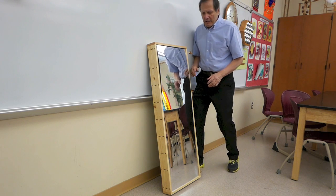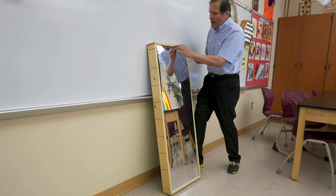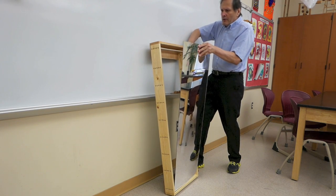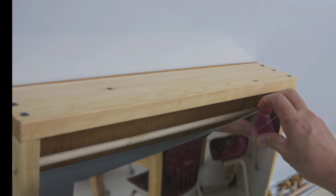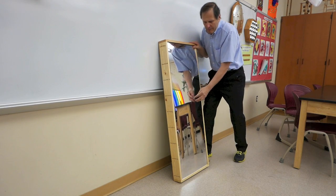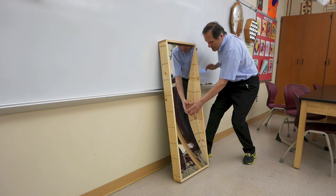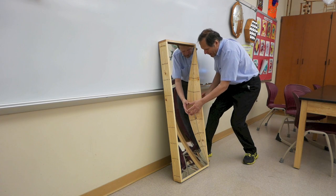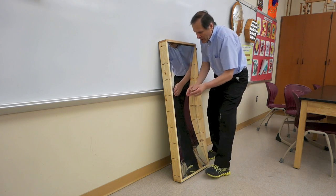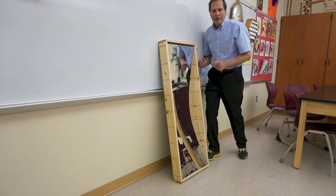Now, if I want to make this into a concave mirror, I need the top and the bottom of the mirror at the very front of the box. So I'm going to put this bar in the first position, and I'll do this for the bottom of the box as well. Then I'm simply going to push on the center of the mirror and hold it in place, and then put the short pegs so that it's supporting the mirror back as far as it can go. And there's my concave mirror.